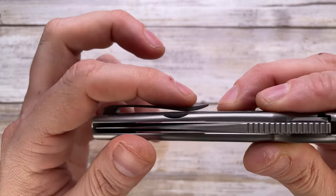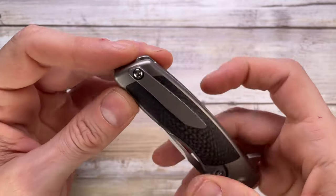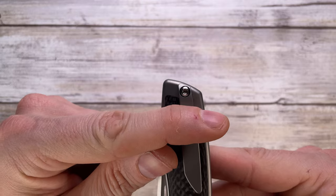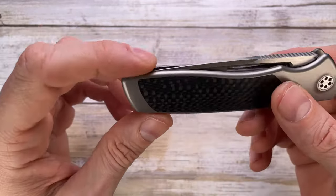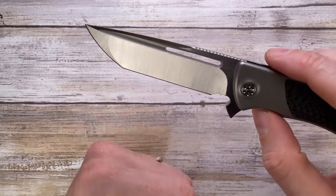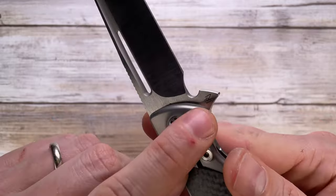The clip ramp isn't too aggressive — it's going to keep hot spots low for sure. It's actually kind of a deep carry: this much is going to be sticking out from your pocket, so it's good to go in my books.